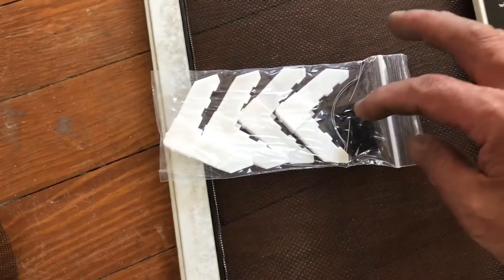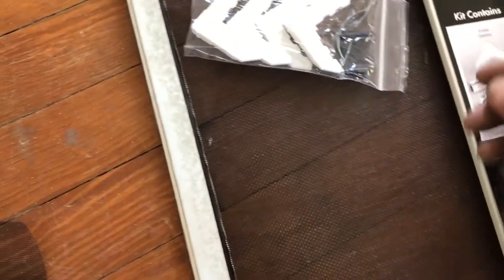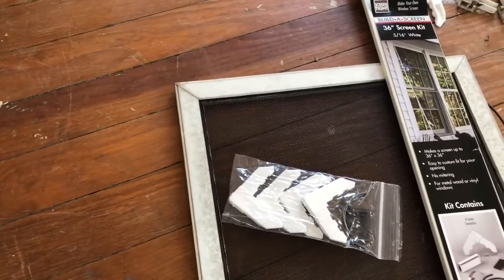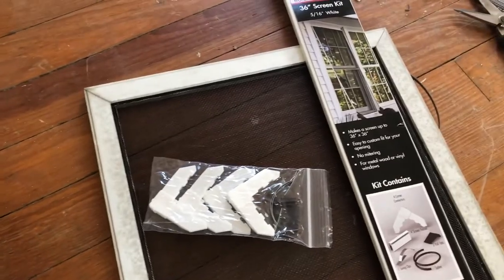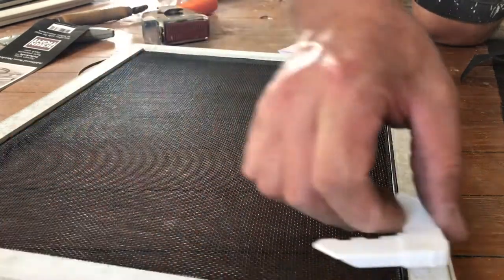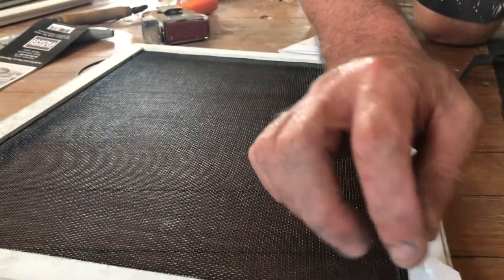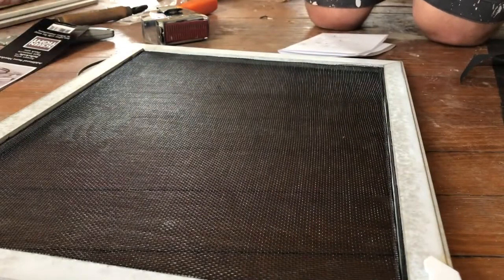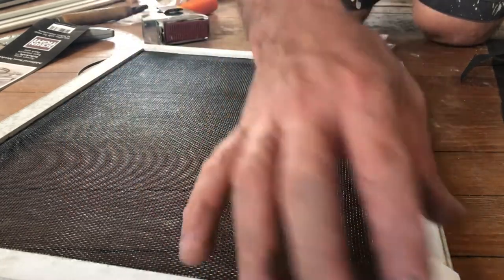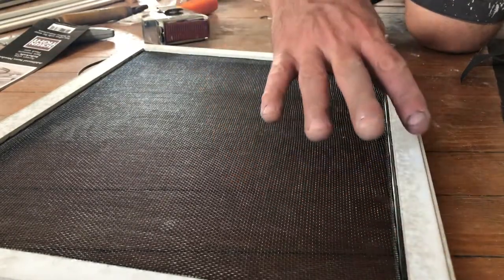The kit also comes with handles so you can pull the screen in and out of the channel where it locks into place. The frame length measures 17 and an eighth inches approximately, and the frame rail is three-quarters of an inch wide from edge to edge. Since there are two corners — two of those three-quarter-inch pieces — that's an inch and a half total. So 17 and an eighth minus an inch and a half means I need a piece 15 and five-eighths inches long.